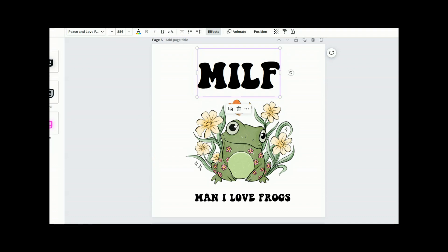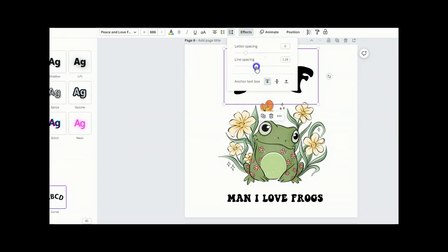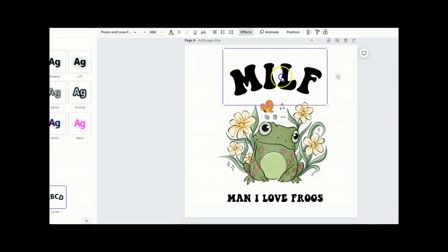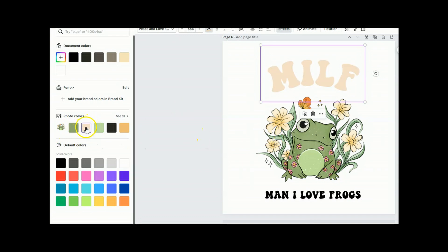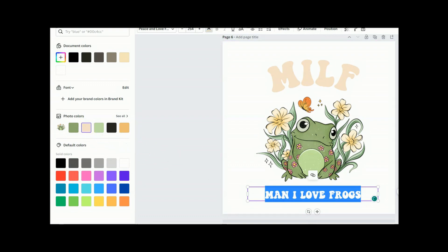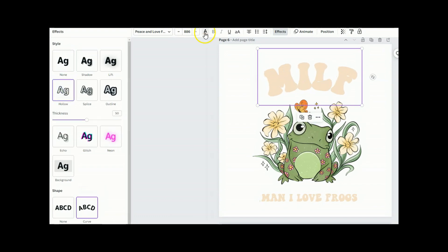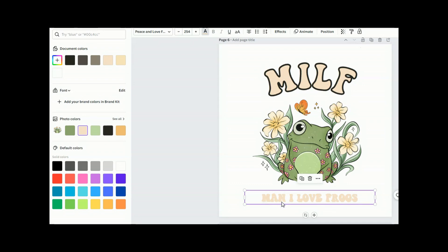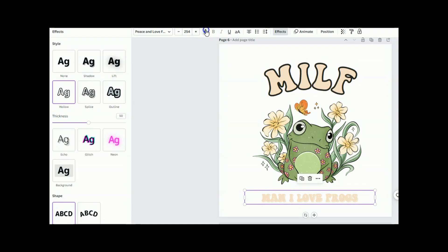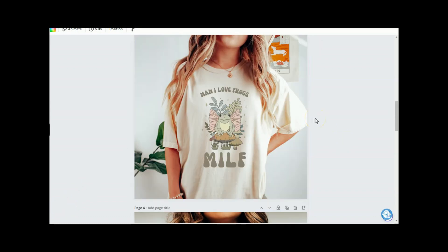Let's add an effect and click 'Curve,' adjusting it to our liking. We can also adjust the letter spacing and make sure everything is centered up. Then I'll change the color of the font — it pulls up colors that go along with the frog photo. To make it a bit easier to read, I'll duplicate that text layer and add an outline, changing the color. Do the same for the bottom text — duplicate, add a hollow effect, then change the color. As you can see, these are super easy to edit and make uniquely yours, and here's what they look like on some t-shirts.